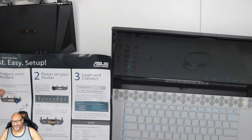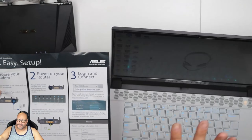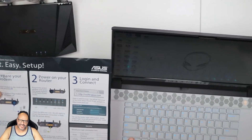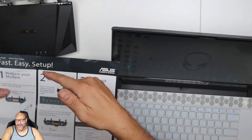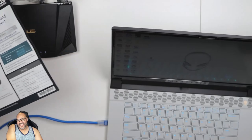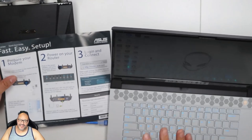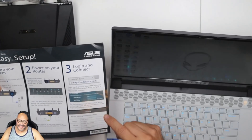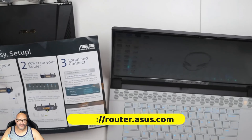We're going to set up the router. Make sure you type this into your browser, but you have to be in the same environment — your connection has to be connected. Either connect directly to it or via wireless. Since wireless isn't set up yet, I suggest getting a Cat5 cable and connecting directly to it so you can set it up in your browser.